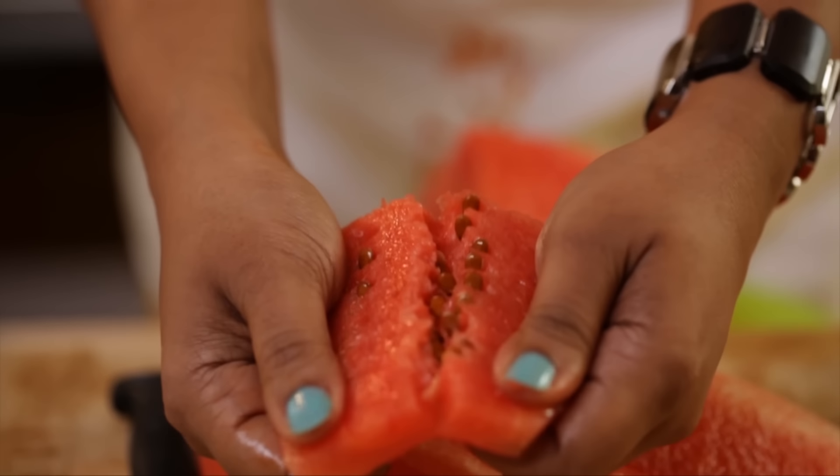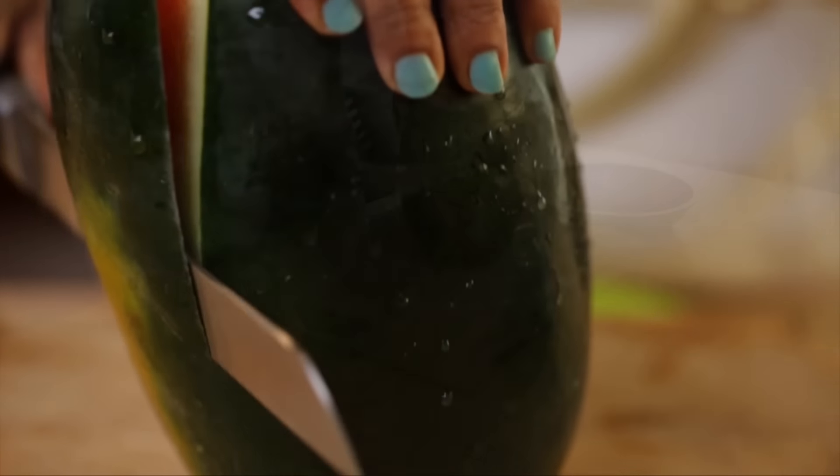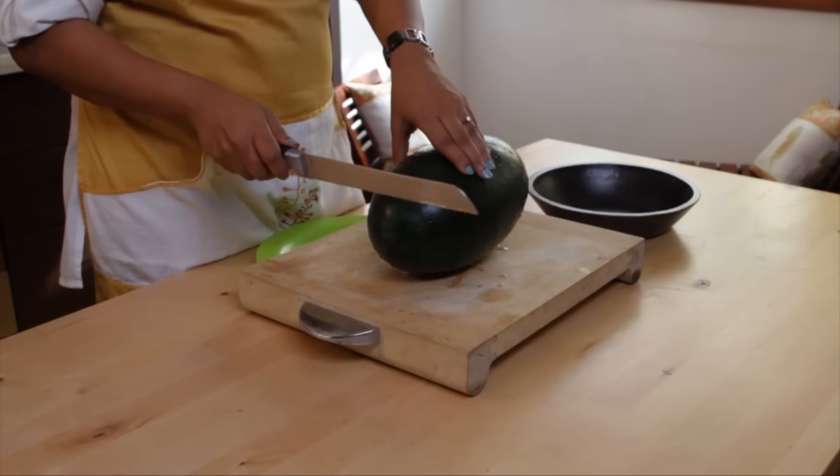Watermelon is my five-year-old son's favorite fruit and also mine, but the most painful part about this fruit are the seeds. Today I'm going to show you how to cut and deseed a watermelon in just two minutes.